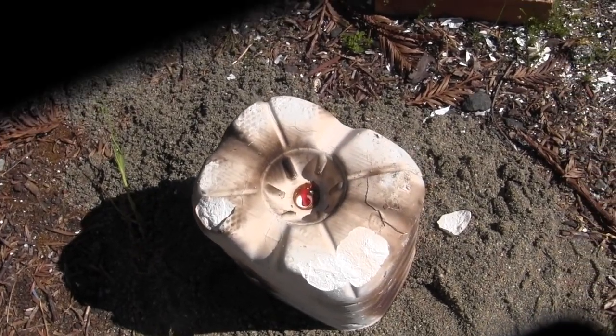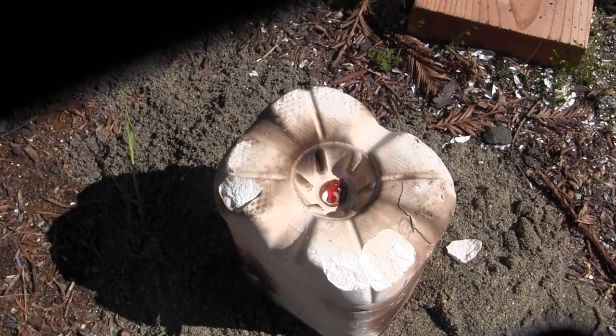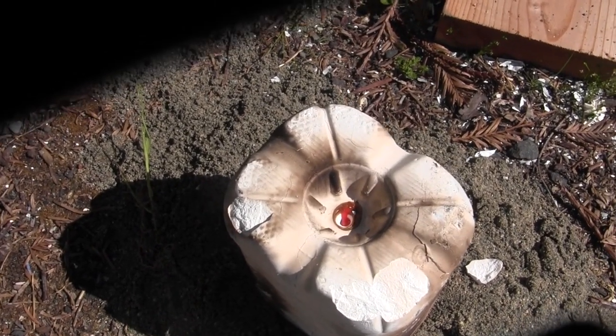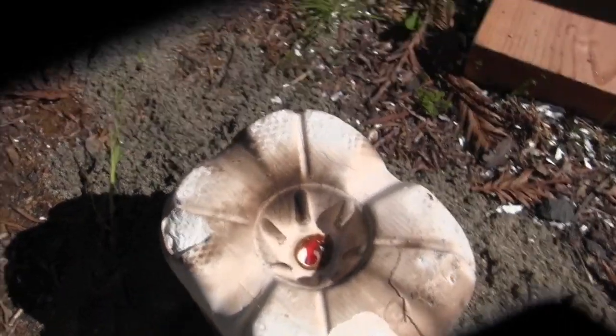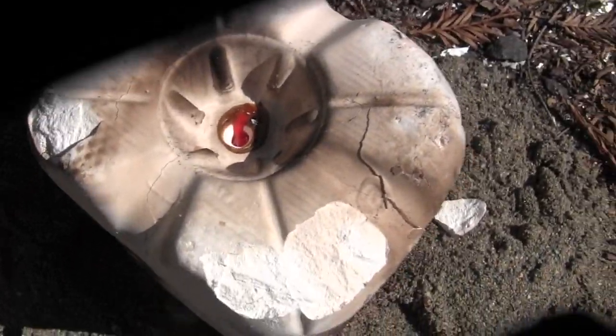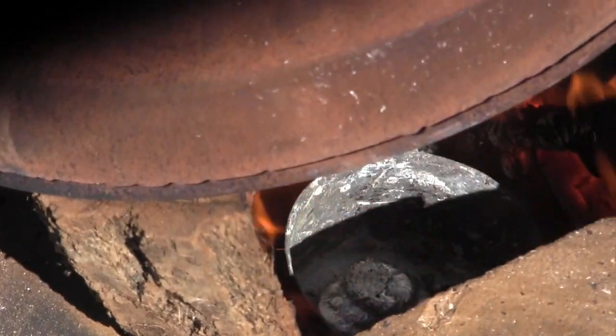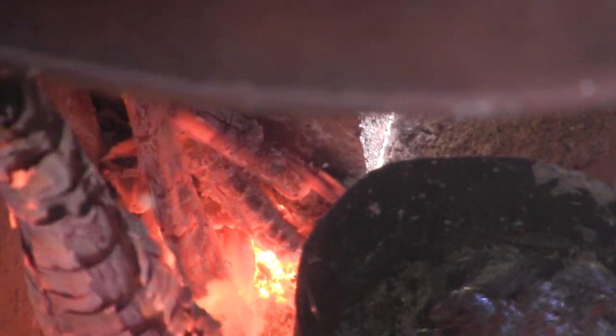We're just going to pour the metal in — it's melting in the furnace right now — and hope it just burns out the remaining plastic, so it just leaves metal. Hopefully it doesn't make some sort of compound from the plastic and aluminum mix, but we're just going to try it anyway. I'm melting some aluminum ingots right now, and we're just about ready to pour — we have a big amount of molten aluminum in there. We're going to do that now.